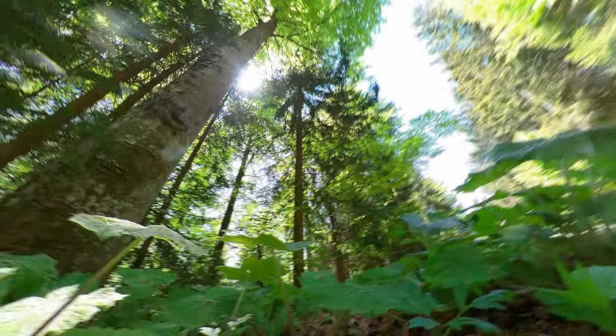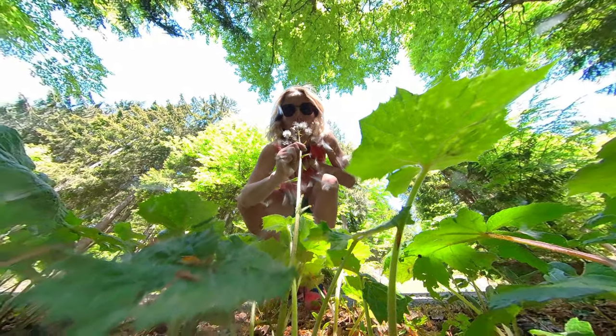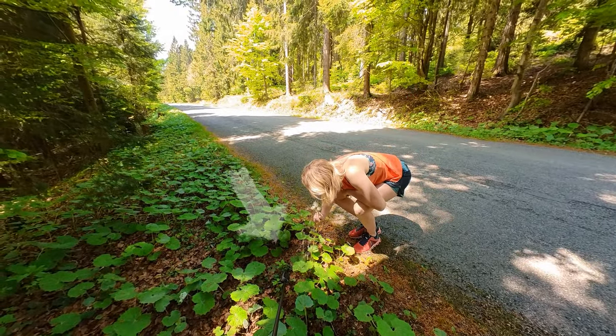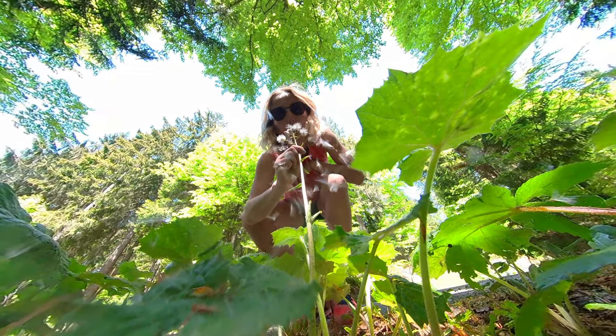Idea number 8 is the low ground shot. Just place your Insta360 ONE X2 close above the ground and take a 360 photo. This idea allows you to capture interesting perspectives on the ground.